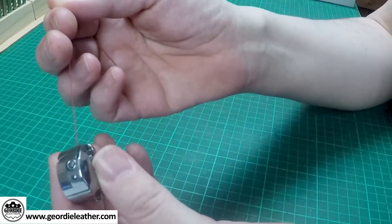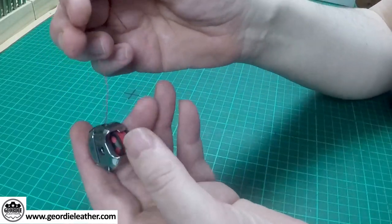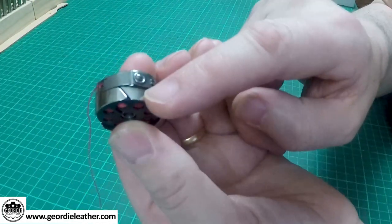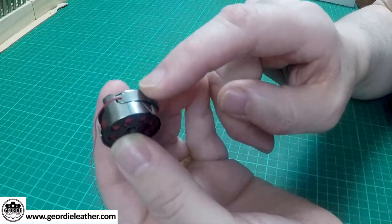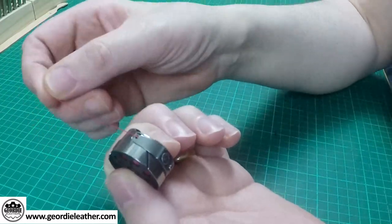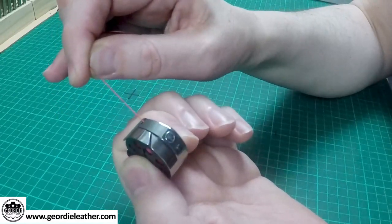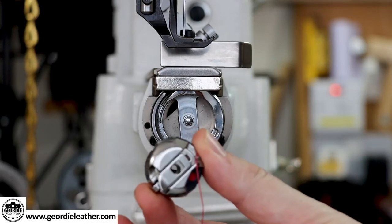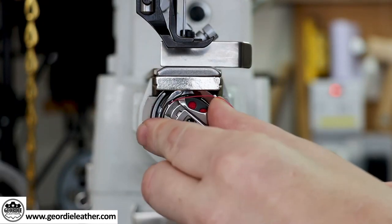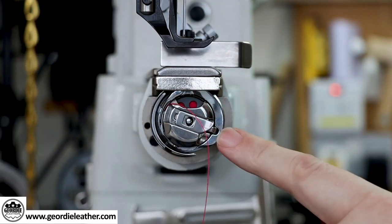That tension spring is what gives the bottom bobbin its tension. You should be able to pull on the thread and feel a little bit of tension. To recap: the thread comes through the small slit in the side of the bobbin case and is then pulled under a little spring which applies tension. Carefully put the bobbin holder back into the machine — there's a little notch that aligns with a slot on the holder. Just push it in and you'll feel a click.